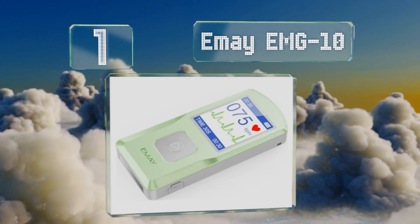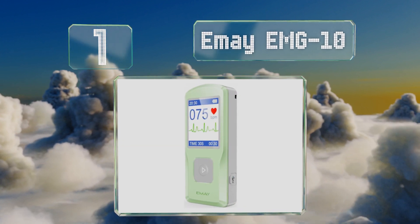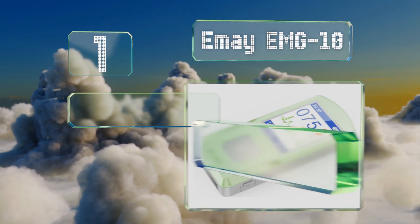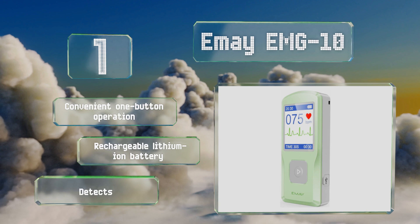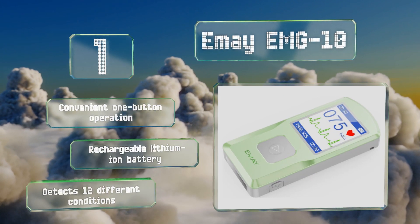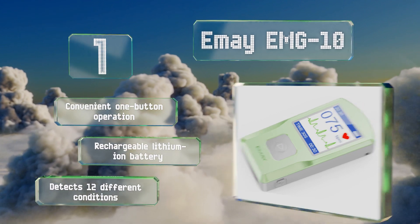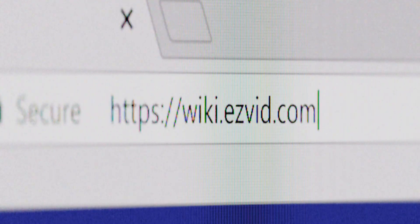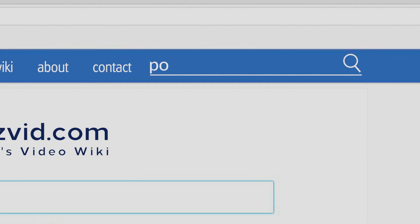Coming in at number one on our list, the EMG10 is capable of obtaining and storing an entire cardiac history, offering unlimited ECG rhythm and heartbeat recordings. Even better, it does so without trying to nickel and dime you, as the non-subscription service is available free of charge. It offers a convenient one-button operation, is equipped with a rechargeable lithium-ion battery, and can detect 12 different conditions.